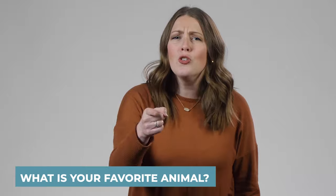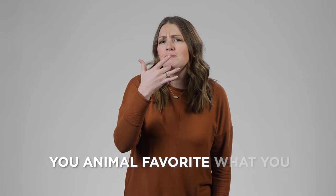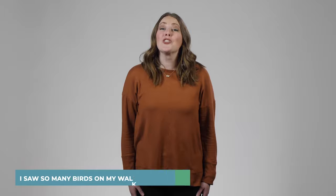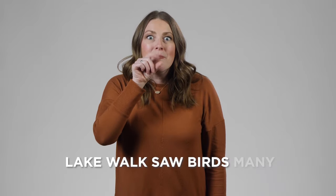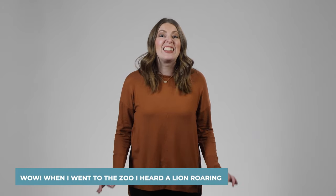Now let's put these signs into sentences. What is your favorite animal? — You, animal, favorite, what. I saw so many birds on my walk around the lake — lake, walk, saw birds, many. When I went to the zoo, I heard a lion roaring — zoo, I go, lion here, roar. Wow!